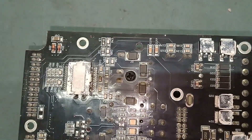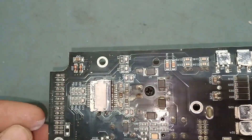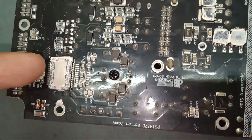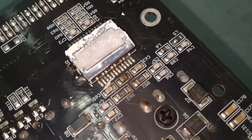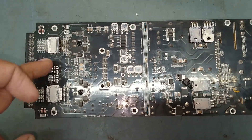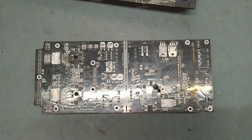The number of this IC is TDA8954TH. This is a stereo high-efficiency Class D power amplifier IC. If this one is blown, naturally both will be damaged. We will replace this IC with a new one because the pins are already very badly shorted — you can see the pins here and here. So we need to replace this IC. We will remove both ICs and replace them with new ones, since both are completely shorted.